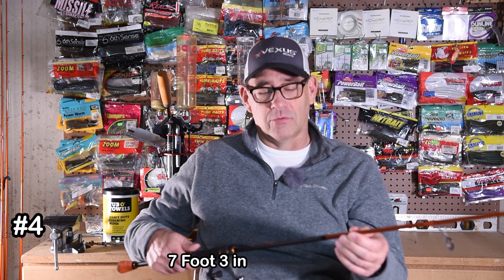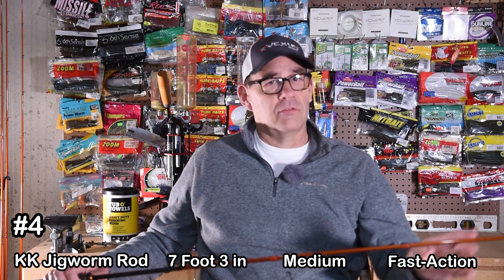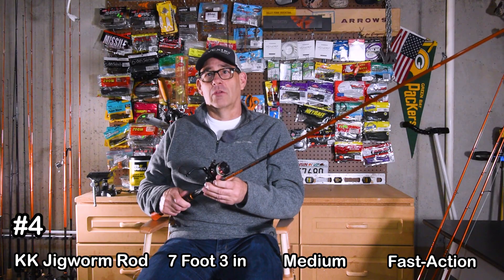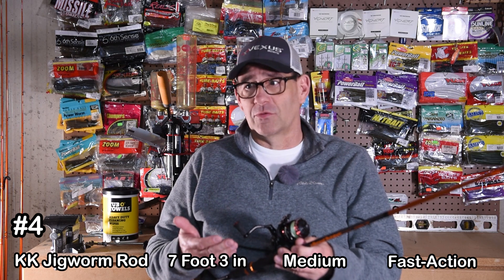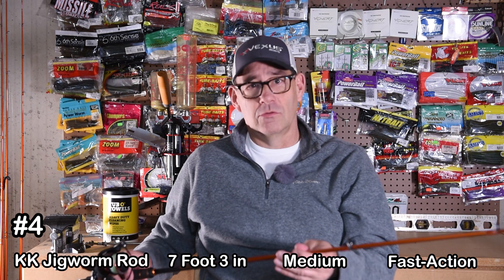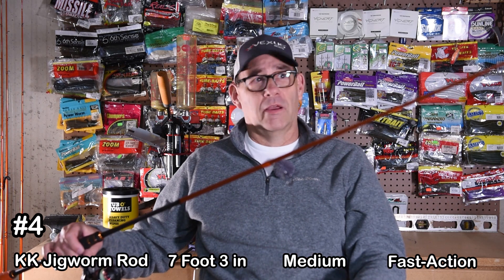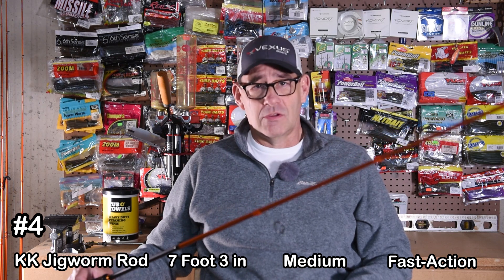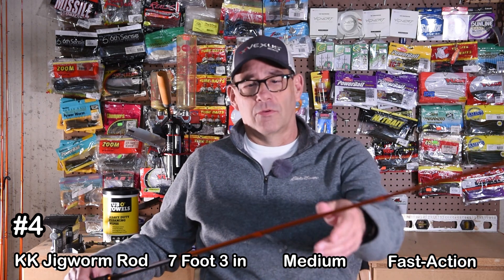My final rod is another Casking product — a 7'3" jig worm rod, medium power fast action. The other spinning rod was medium light; this one is medium, so a little stiffer. It's awesome for throwing micro jigs, a heavier Texas rig, shaky head, or even small to medium sized swimbaits — just a super all-around rod. When it comes to other species, these two spinning rods are great. This one is a great walleye rod for you guys up north, and the other medium light rod would be great for crappie and panfish — maybe a little heavy for bluegill but you could get away with it.